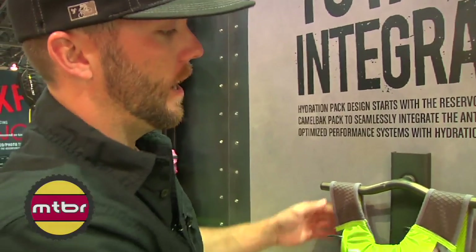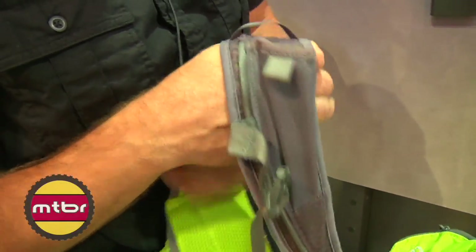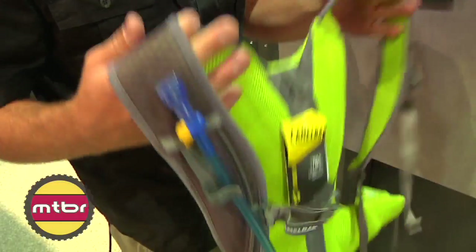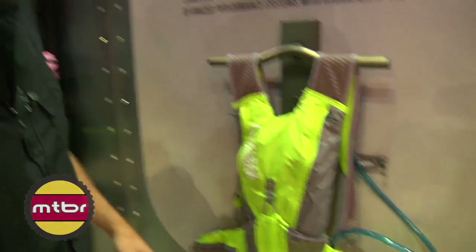We also added a shoulder pocket — you can fit an iPhone or a gel flask — and underarm tube routing so you can route it up underneath each arm or over the top, whatever your preference is. But this is the new Octane LR ultralight, a nice multi-sport cycling XC pack from CamelBack.